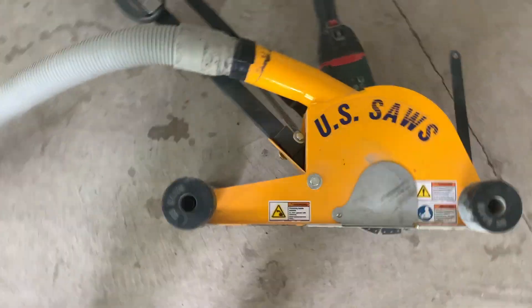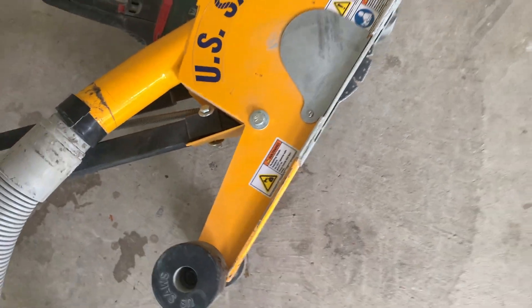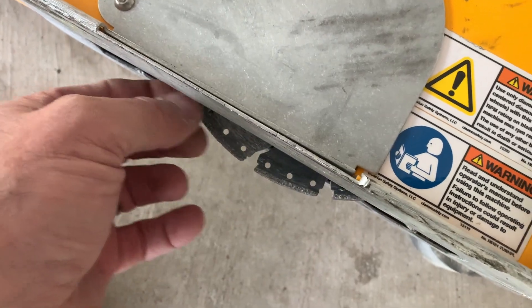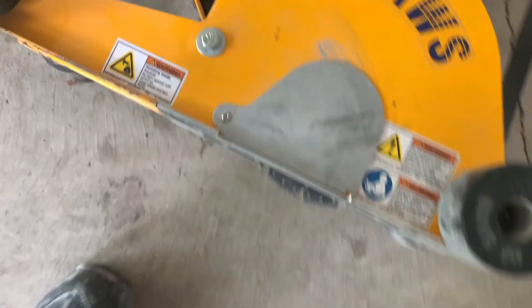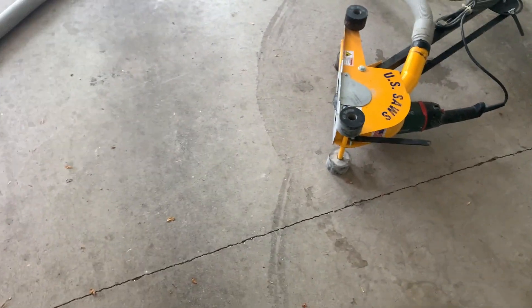I'm getting this saw ready — we're going to cut these joints open. The blade is set about three quarters of an inch deep. We're going to run the blade down these joints to clean them out the best we can before we fill with polyurea joint filler. This is what they call an upcut saw — the blade spins so it kicks the dust forward, up through here, and into the vacuum system. Normally it's a pretty dustless operation unless the floor is really rough.